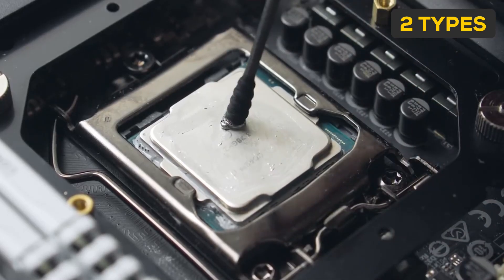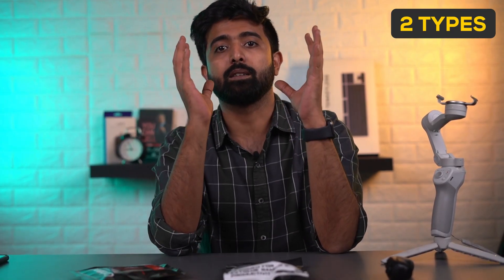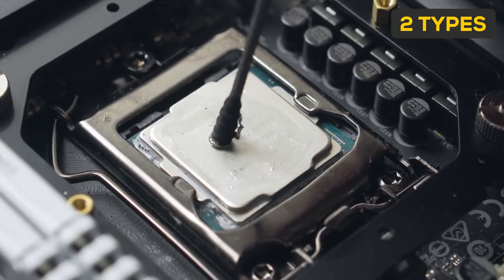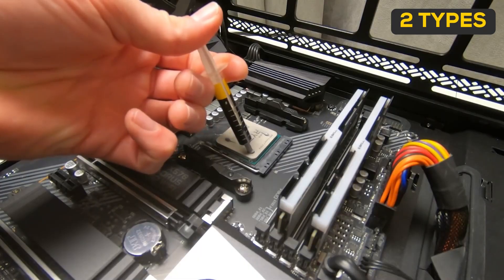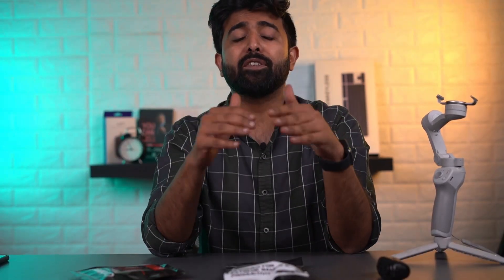There are two types of thermal paste most commonly found: metallic and ceramic. Metal pastes are the best conductors, obviously, but they are very electrically conductive. Ceramic pastes have no metals in them. This makes them significantly less conductive, but also much, much safer, while still providing great results.